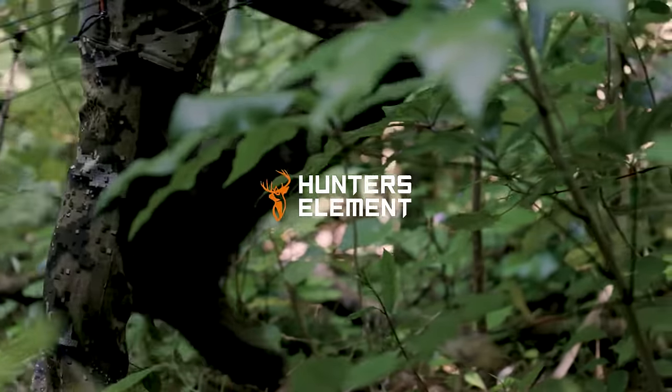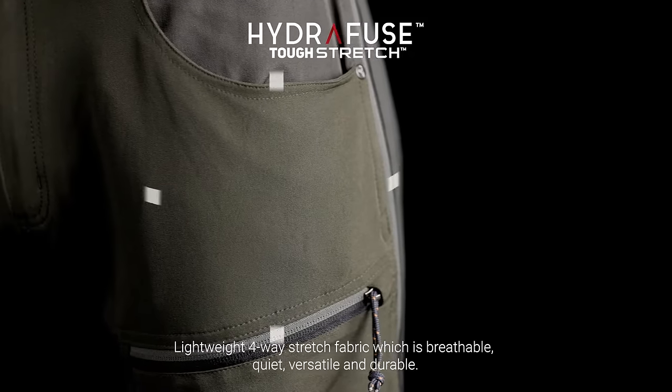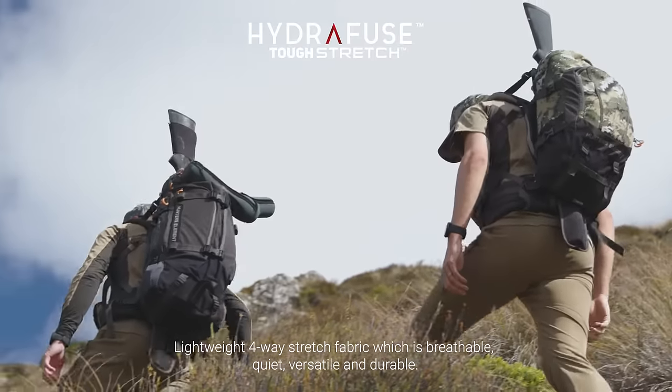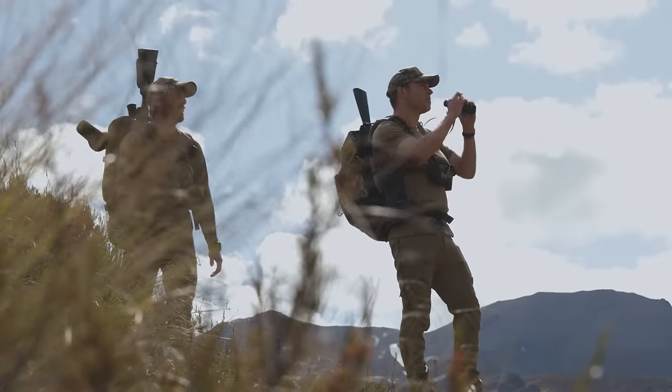The Spur Pants are one pair of hunting pants that will stick with you through all seasons while minimising bulk and weight. Hydrofuse Tough Stretch Fabric is an ultra-fine 4-way stretch fabric that's durable and extremely packable. Designed to maximise weight reduction and breathability, this fabric will protect you from the sun while keeping you cool.